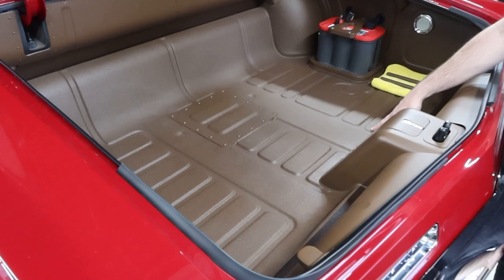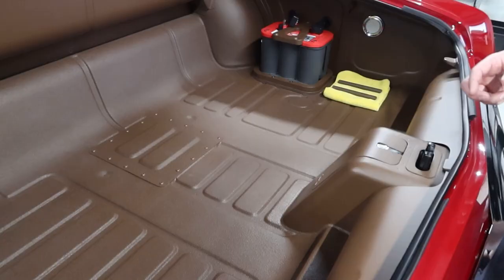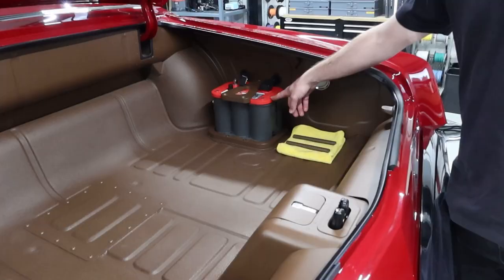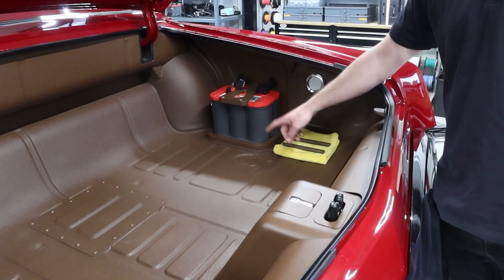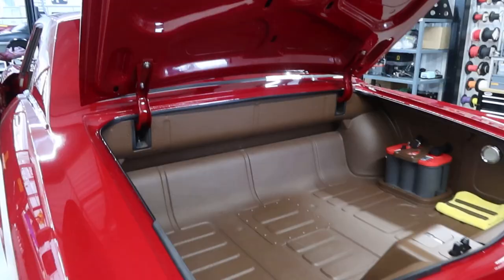The tan color is called cattle tan, I believe. The trunk is almost finished. We have a fresh Optima on order. Once this thing goes to upholstery, it will get a matching carpet mat in the very bottom of the trunk floor — they will match the interior upholstery. But other than that, that's almost finished right there.